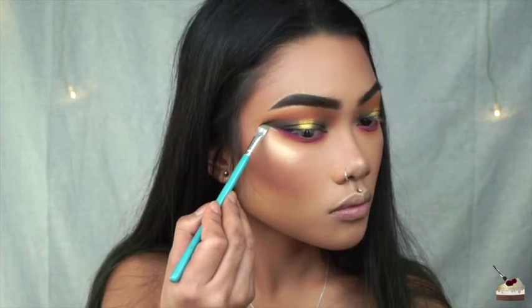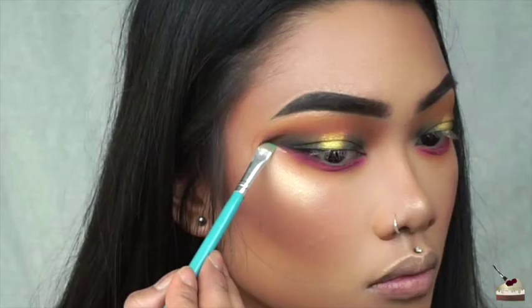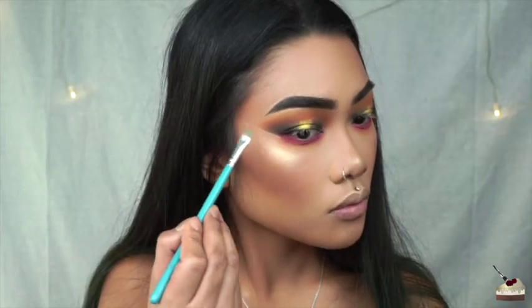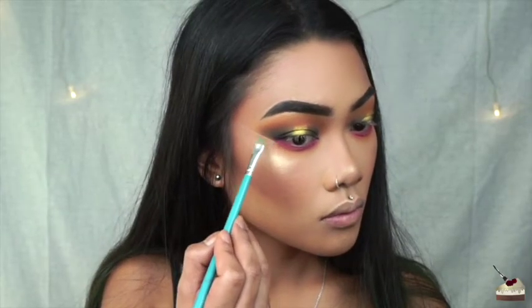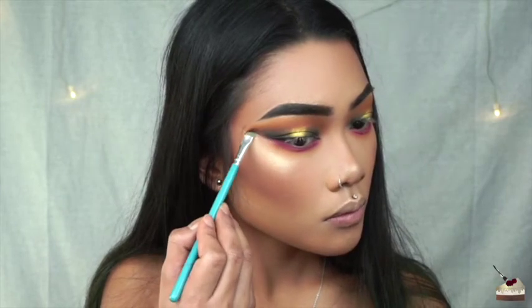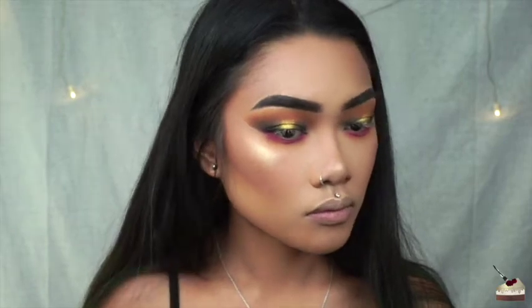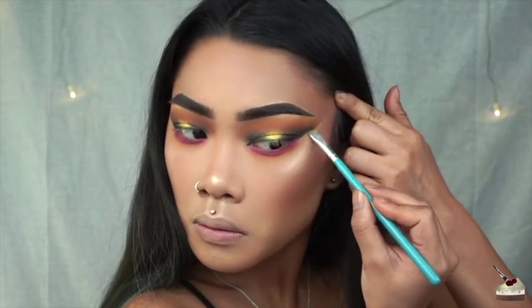To make that edge sharp and clean, I'm using my MAC Studio Finish Concealer in the number NC30. And while I was editing, I caught this — what the heck just happened there? I don't know. The light reflected against, or some of the powder flew away from my face. I don't know, but that was some weird stuff.